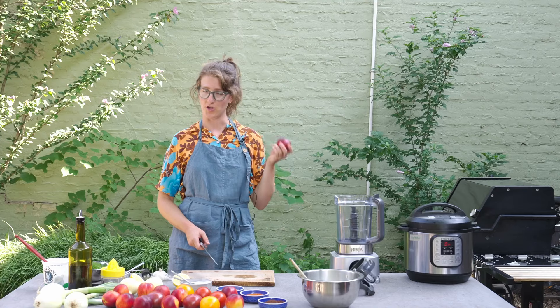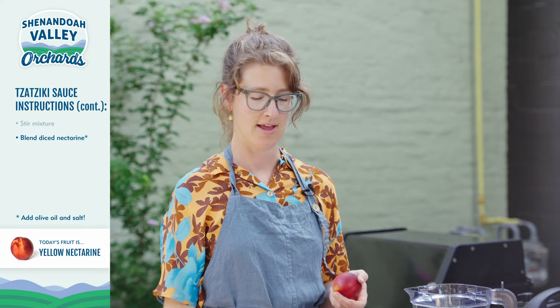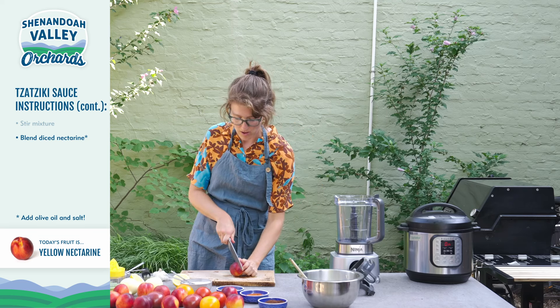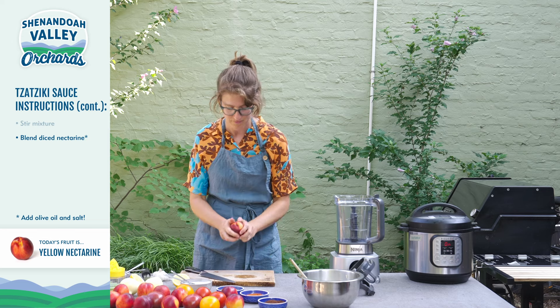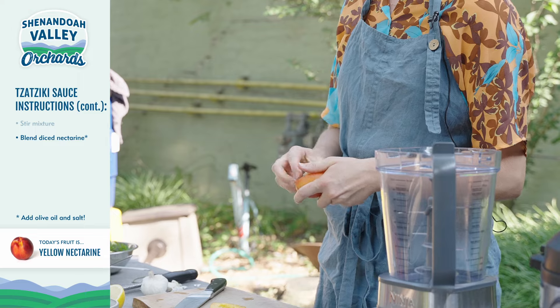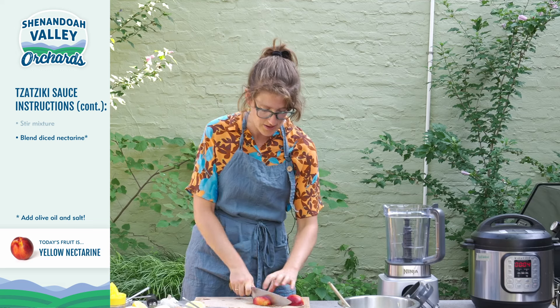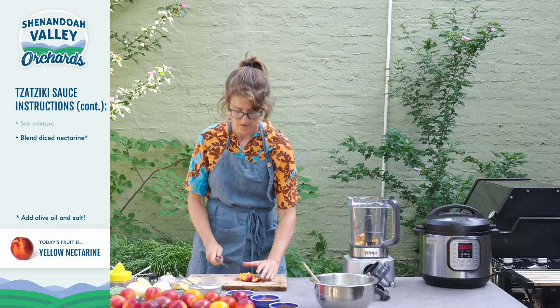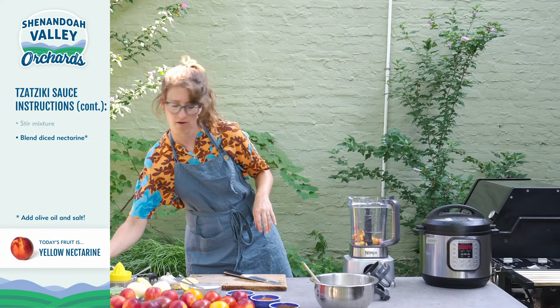And now I'm just going to mix everything up before I add my nectarine. It's time to add our nectarine to our tzatziki — we're going to blend it first. I could chop it up really finely, but I really want a fine puree so it integrates nicely with the rest of the ingredients. Similar to our rice, I'm just first going to cut the fruit in half, do a little twist, and then pop out that pit, then do the same cubed dice. Everything is in the blender and I'm going to add a little bit of olive oil as well.